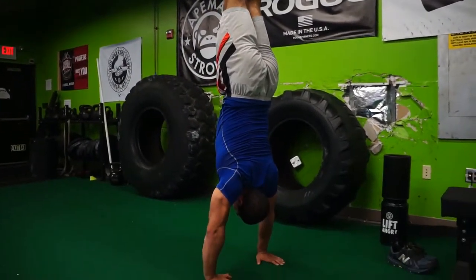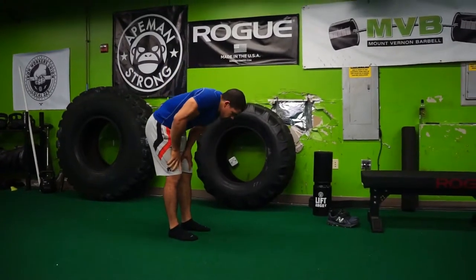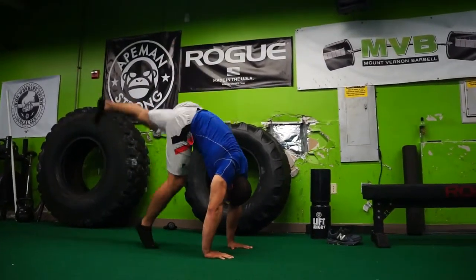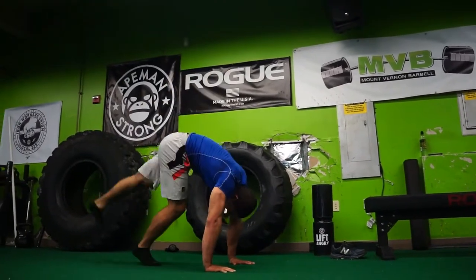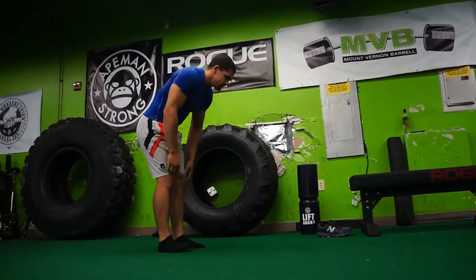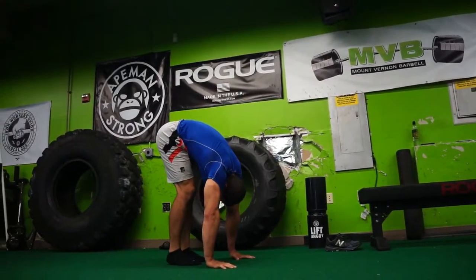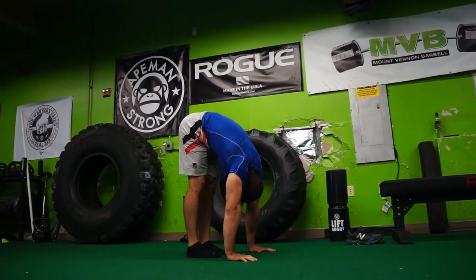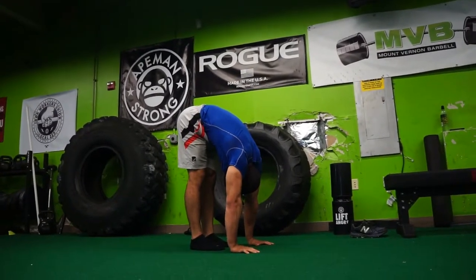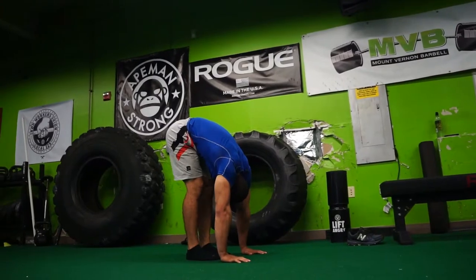Here I'm messing around with handstands a little bit. I haven't really been working on them consistently, but I'm lately trying to really get them solid. Since this video was filmed I received some better tips on entering into the handstand, so hopefully in my next video I can show you guys some progress on that. Here I'm just doing a little extra pike stretch trying to loosen up the hamstrings — sometimes I like to walk my hands towards my feet as I go through the stretch, just to test myself and have a guideline.